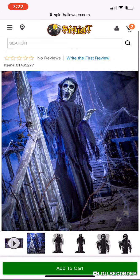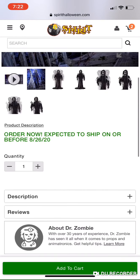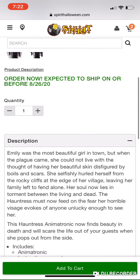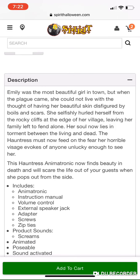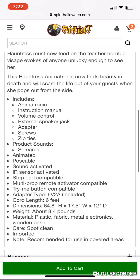Its movement is great for a haunt. Let's go down to the description first — you can read it, and it does confirm it is a girl. Over here it says it pops out from the side, which you'll see in a second. It includes all of that stuff — zip ties, of course, which makes it such a hard setup. It screams, and it's poseable, which is cool.